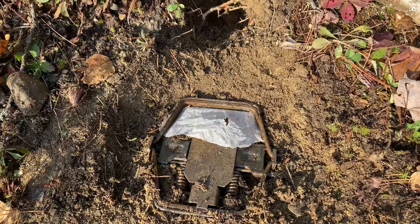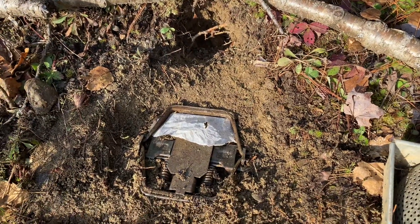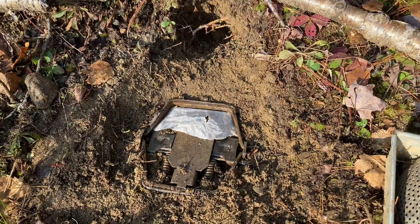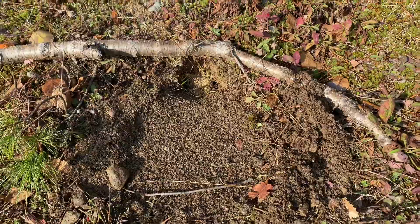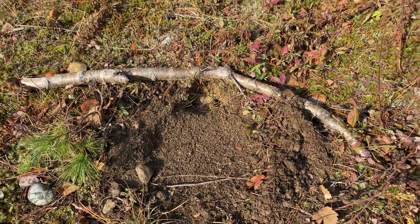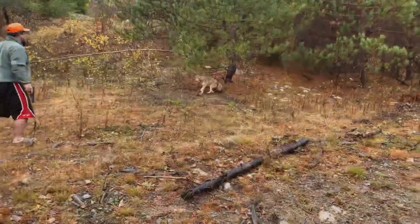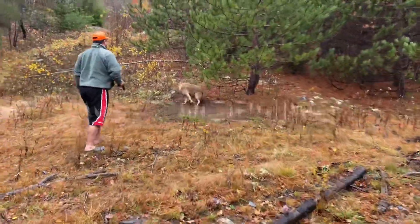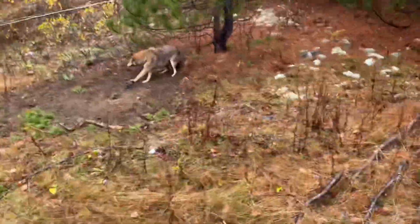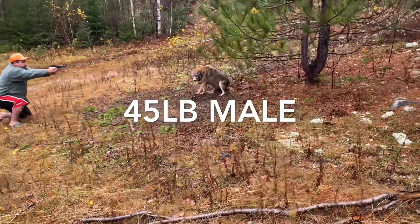This is what one of my dirt holes looks like before I blend it in. Trap is set, embedded — Bridger number two. There's my bait hole, and I'm going to blend this in now and see how it turns out tomorrow. And that's what she looks like when it's done. Should have pretty good success with this one.